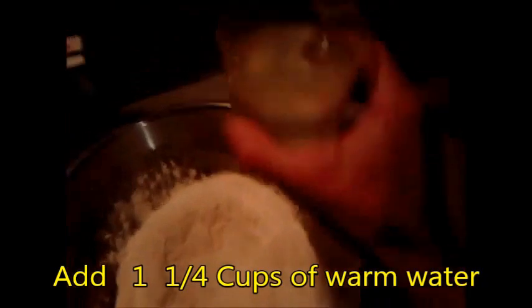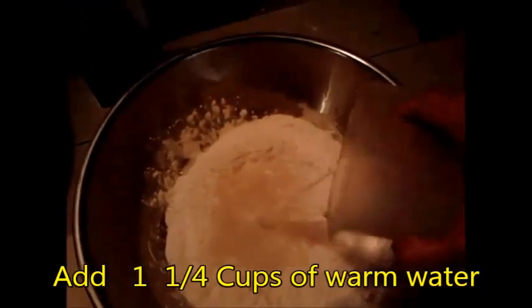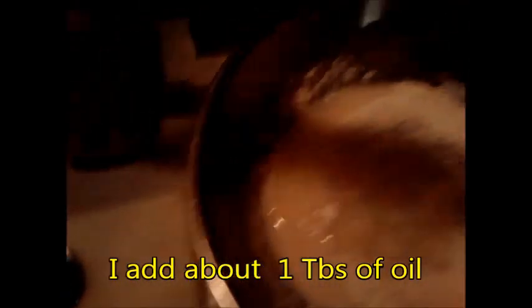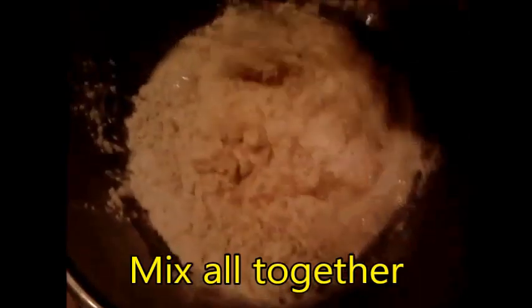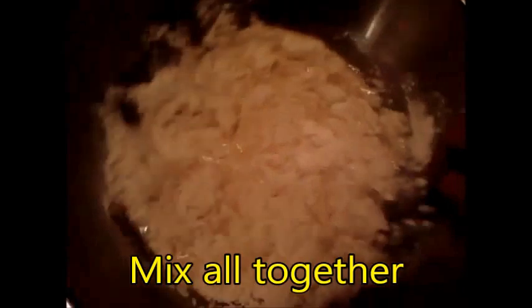We've got one and a quarter cups of water here — sorry it's really dark, my kitchen has bad lighting. One and a quarter cups of water, and you can use olive oil or vegetable oil, that's what I have. Now it's just mixing it together however way you want.